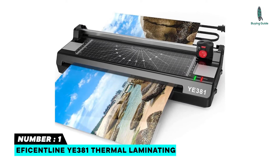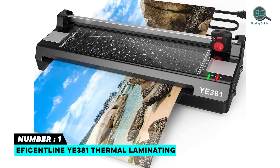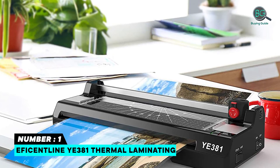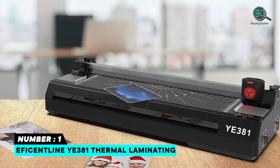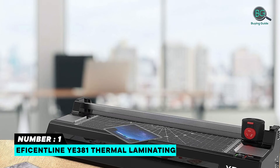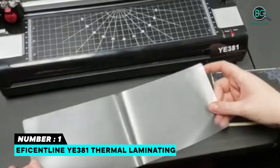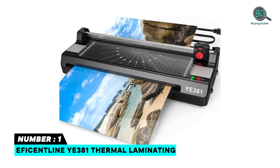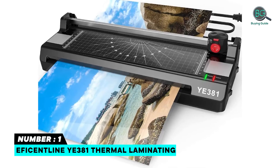Number one: Eficentline YE381 Thermal Laminator — the best thermal laminator you can buy this year. It is compatible with laminating pouches from business card size up to A3 paper, and includes a corner rounder, three different pattern options, a paper trimmer, and 50 pouches. This newly updated machine has a lamination speed of 250 mm/min, and its double-roller design ensures smoother and faster lamination.